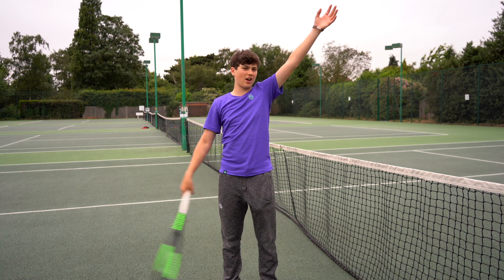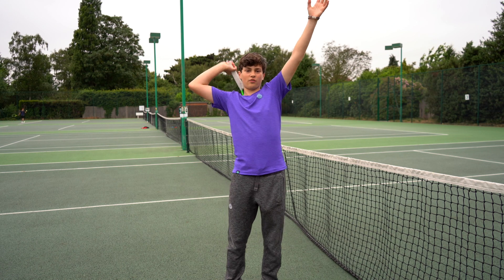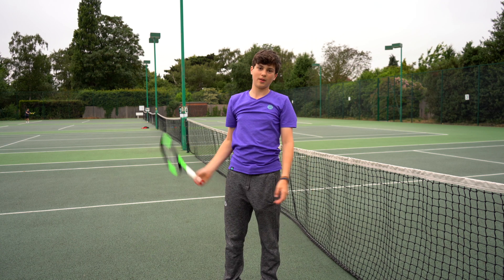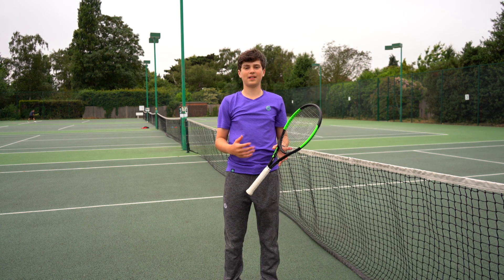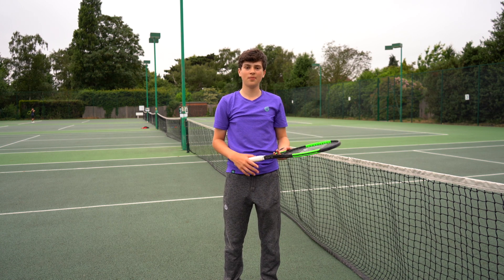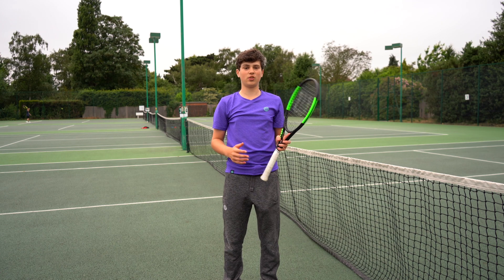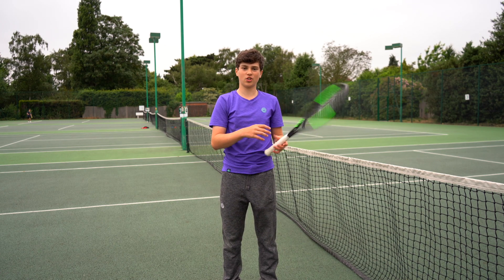Before, I was getting the racket behind me and kind of getting trapped, so I couldn't really follow through. But now that I've got the racket here, I can just accelerate straight onto the top. I think that's really improved my game, allowing me to attack more points off the very first shot. I'm really looking forward to making even more changes and I'm going to show you a few serves now.